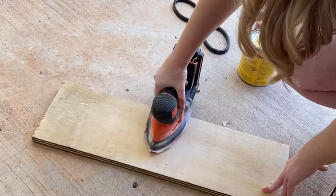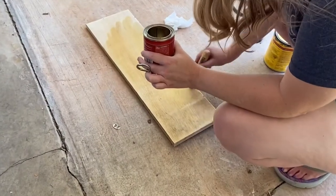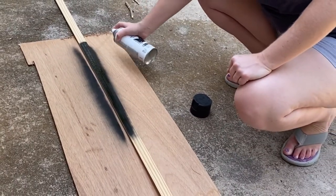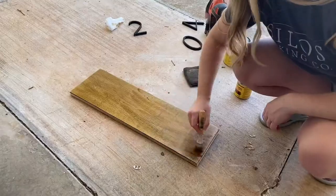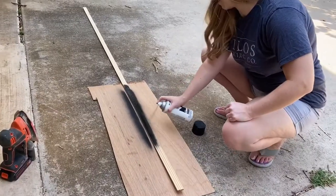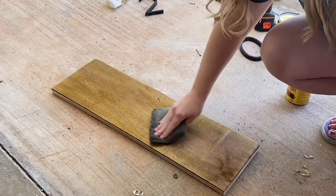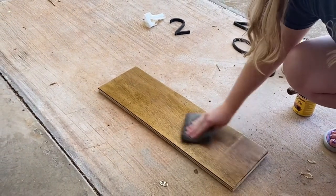First you're going to need to stain your wood board. I started with the pre-stain, and while it was soaking in I painted the first side of the trim. Then I moved back to the board, wiped the pre-stain off, and stained it with the regular stain. While that was seeping in, I turned the trim over, painted the other side, and allowed it to dry while I wiped the excess stain off the board.